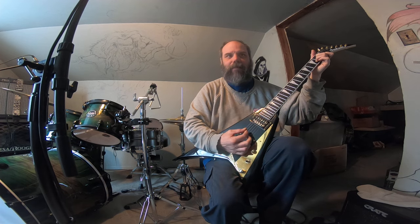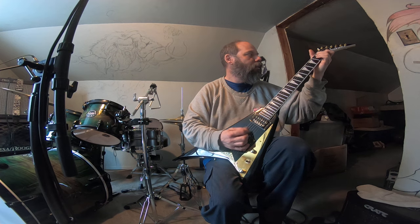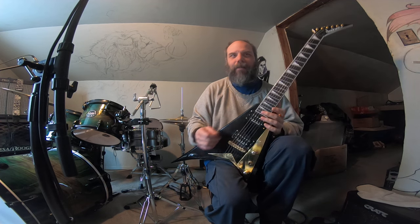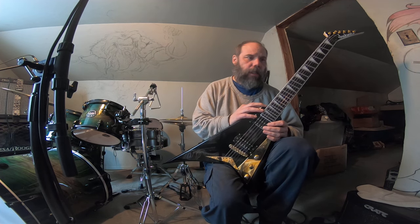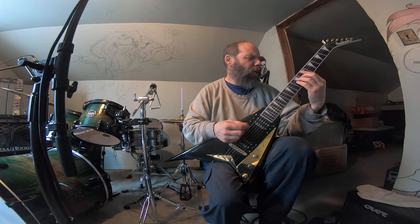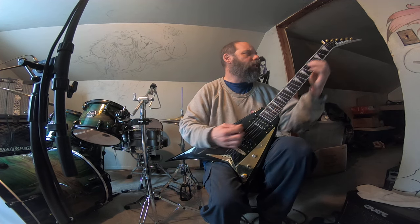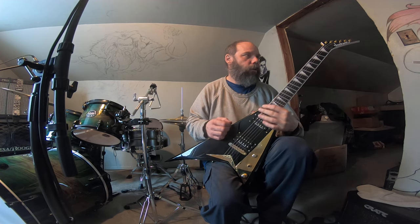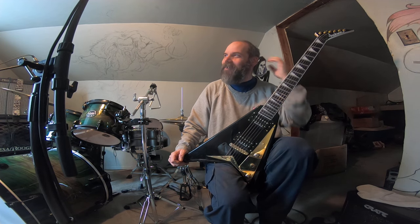Now you get a little bit fancy. Now you're not even thinking about what you're playing — you're just playing. Once you get to the point where you don't have to think about where you're putting your fingers, like 'where's the heavy metal E? There it is. Where's the Metallica E? There's the Metallica E. Where's the Iron Maiden E? There's the Iron Maiden E.' Once you're past that stage, you're just playing.